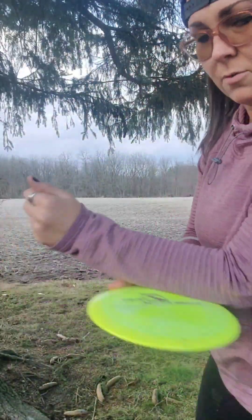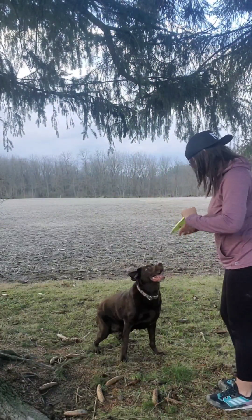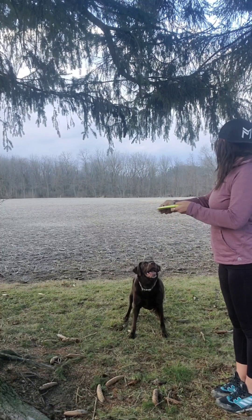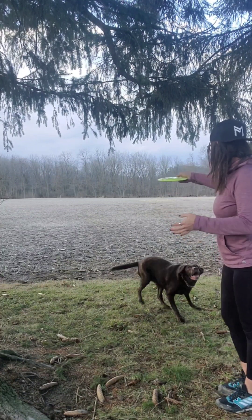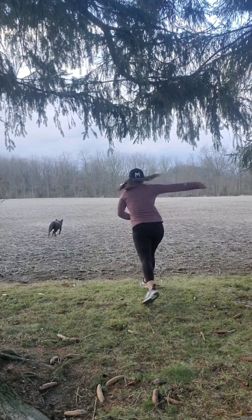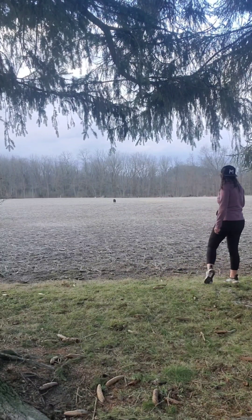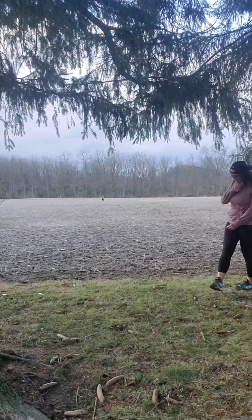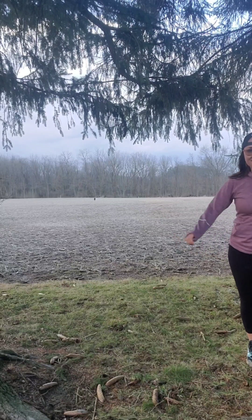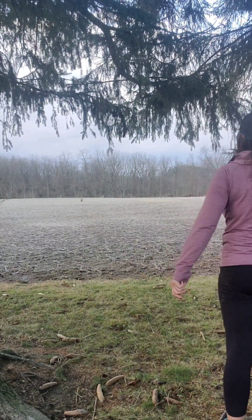Now we're going to try out the lighter weight one in yellow. Again, very stable, nice finish. Definitely have some glide on it, so loving it so far. Good girl.